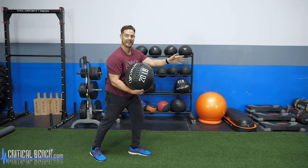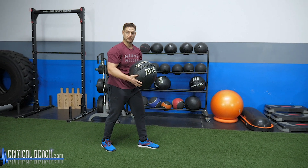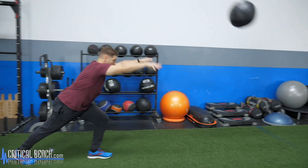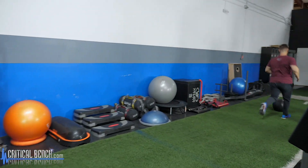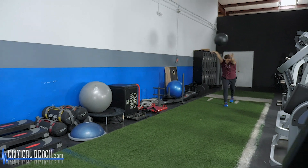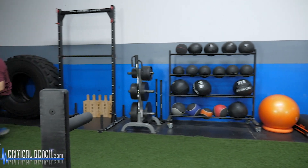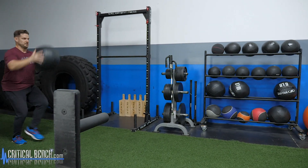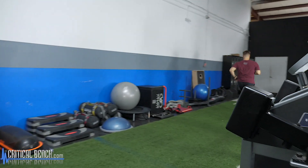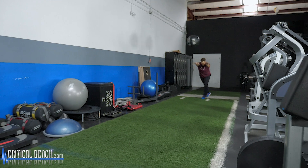For the overhead throw I'm going to have a staggered foot stance, which is one big difference between the two. I'm bringing the ball back behind my head and releasing it, really dumping my energy forward into my throw. That ball is going to go out pretty far — anywhere from 10 to 20 feet in the air — and then it'll roll. I'll chase after it and throw it back, alternating which foot is forward each time.